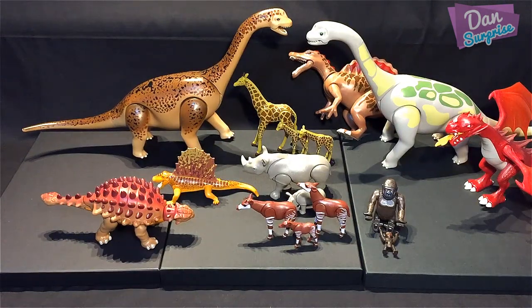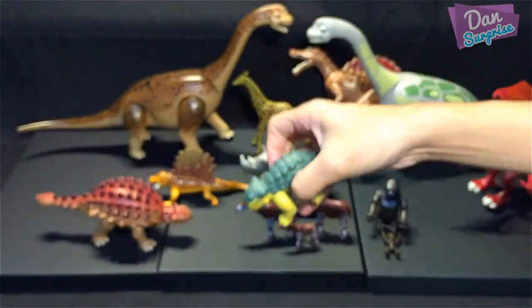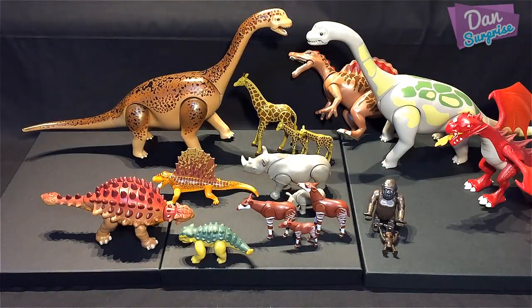We actually have a baby Ankylosaurus too — she looks really cute, probably not the daughter of this one though, as the colors are pretty different.